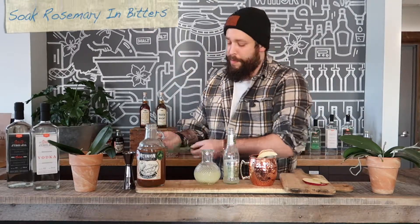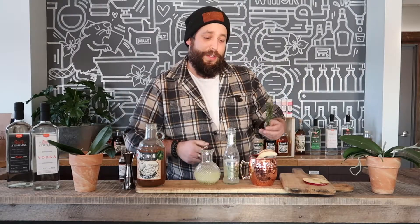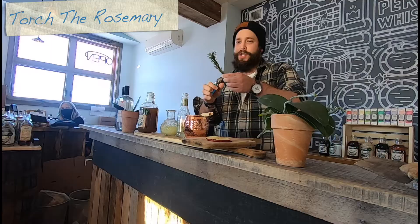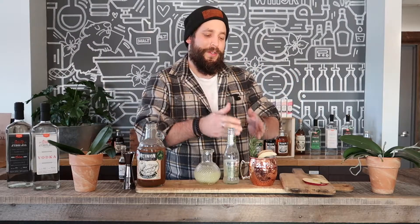But before we throw on the rosemary, we're gonna douse some bitters all around it. If you have a culinary torch you can use that, or a regular lighter works as well. We're just gonna singe that — it'll catch because of the alcohol content — and stick that right in here. You're gonna get a nice smoky aromatic feel to the atmosphere and also to your cocktail. Cheers and enjoy your Ala Mule cocktail!